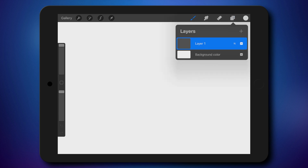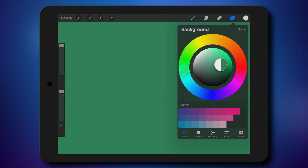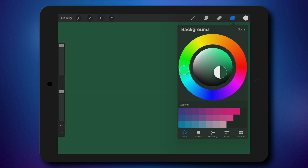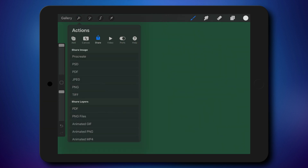Here I am inside Procreate. I'm going to adjust the background color — I need a dark background for this project. Some dark green or dark blue will be alright. Now I'm going to turn on animation assistant, so canvas settings on the left side.